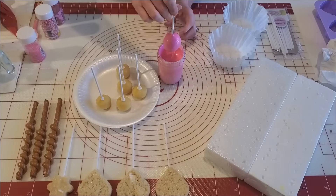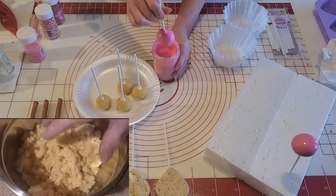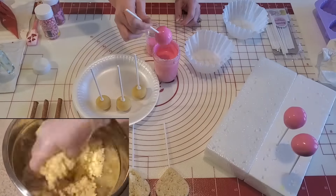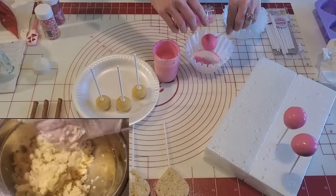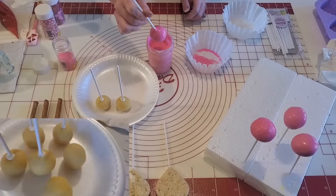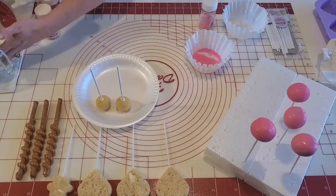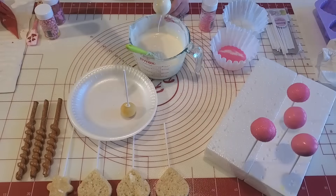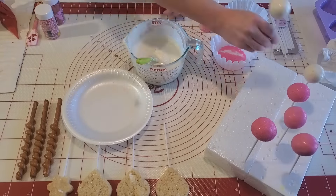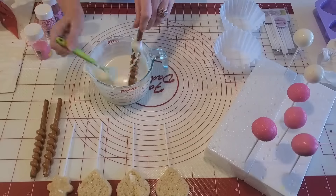Now we're going to dip our cake pops. I did go ahead and roll and set these up earlier — I'm putting a clip here so you can see that process. They are ready to go with the sticks in them, and I'm dipping them in pink. I'm doing sanding sugar on a couple, leaving a couple plain, and then dipping a couple in white because I want a little different variety on the looks.